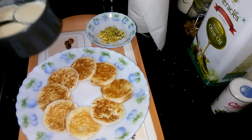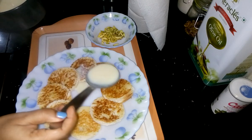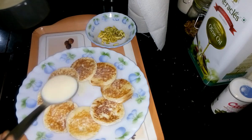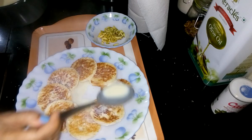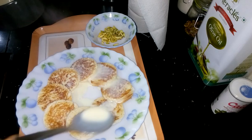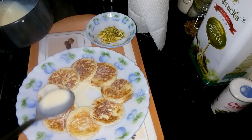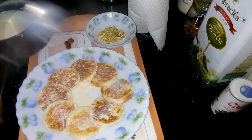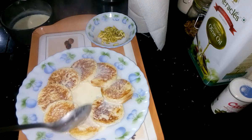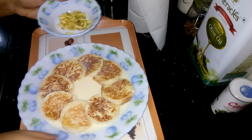Now I have to put the milk onto the bread. Cover all the bread with the milk. Now garnish it with pistachio.